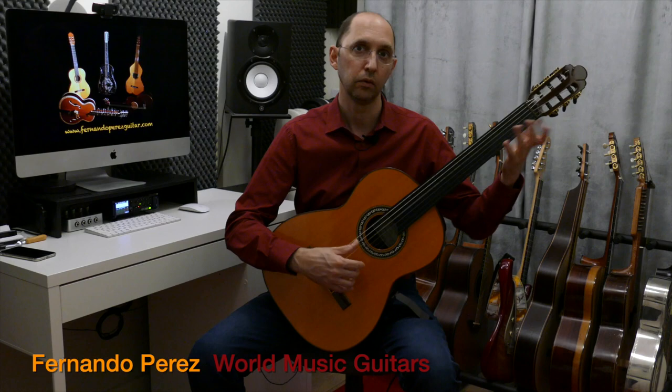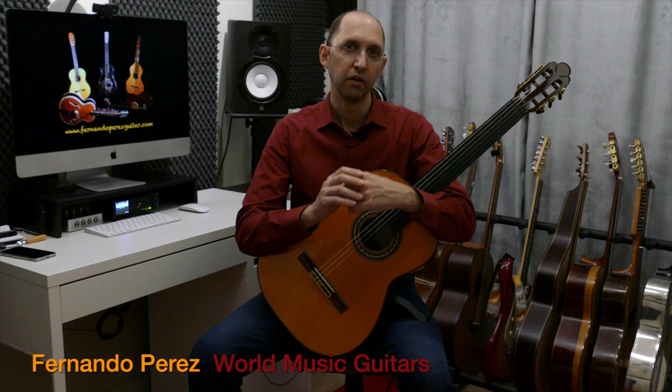That's Bayati. But now in Maqam music, we like to modulate a lot — to change flavors and colors. So let's go to something closer here.